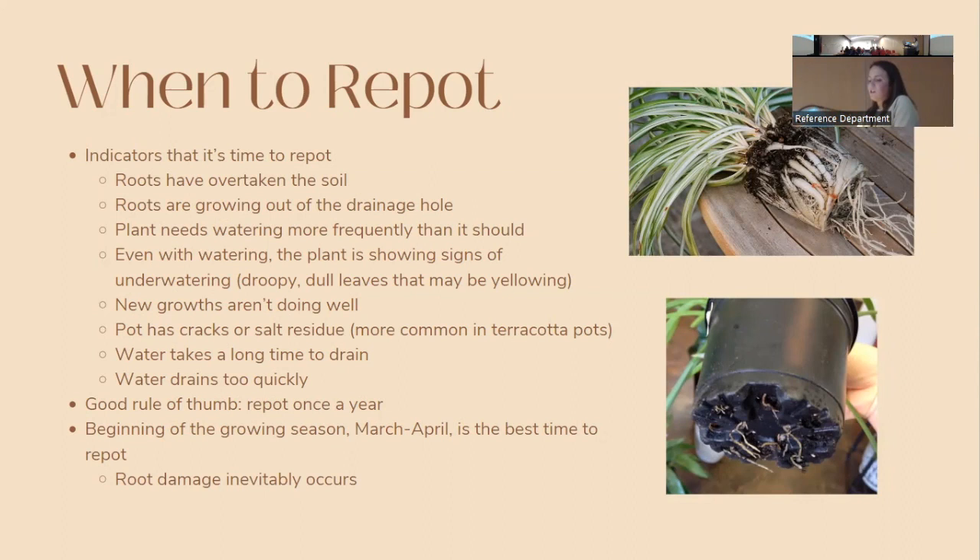Signs it's time to repot: roots have overtaken the soil in a tight compacted mass; roots are growing out of drainage holes; the plant needs to be watered more frequently than it should; or the plant constantly looks like it's underwatered with droopy, yellowing leaves despite regular watering; new growth isn't doing well; the pot has cracks or salt residue buildup; water sits on top of the soil and drains very slowly because soil has compacted; or conversely, water drains too quickly because soil has shrunk from the sides.